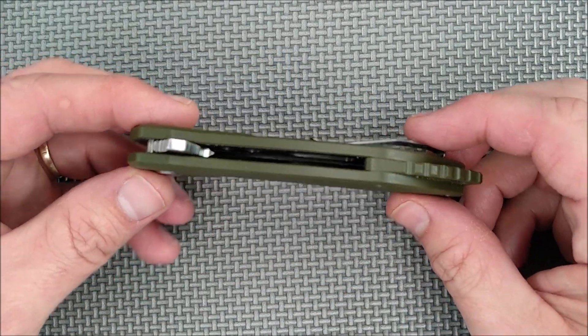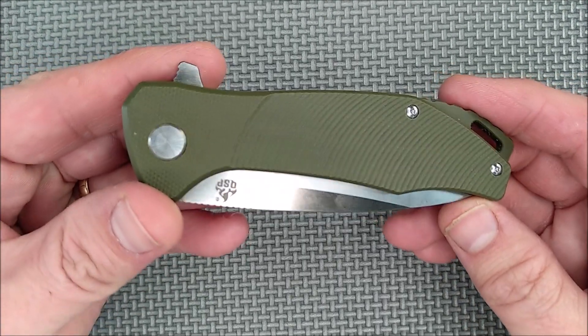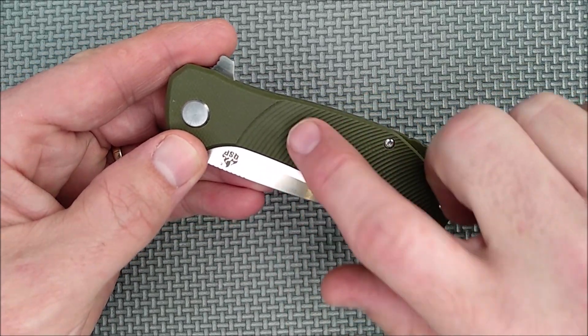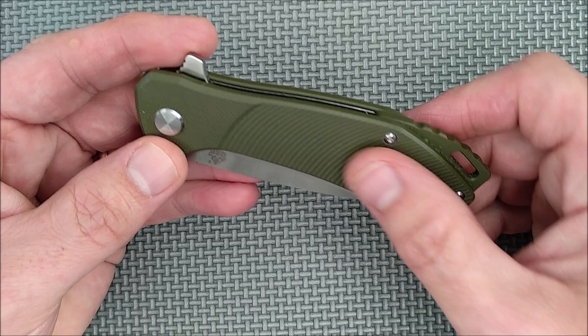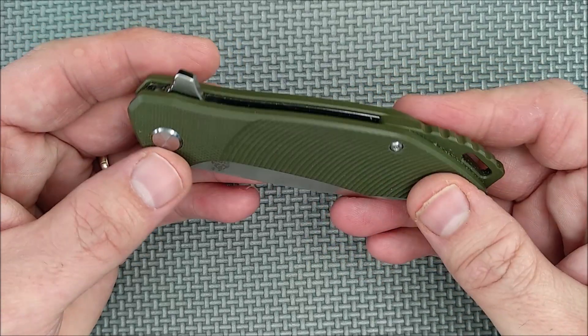So here it is. One of the first things you notice is the G10 has got these radius mill lines in it. They're good for a little bit of extra traction, but not over-traction — not enough to be an irritant.